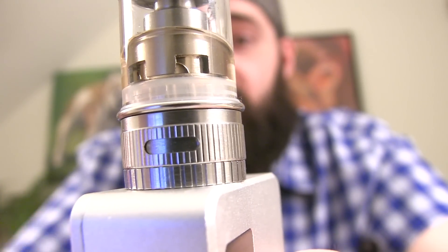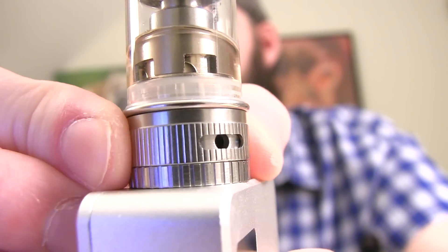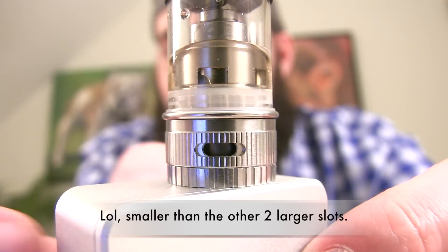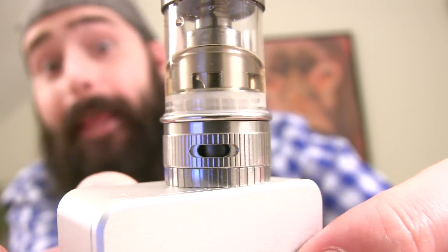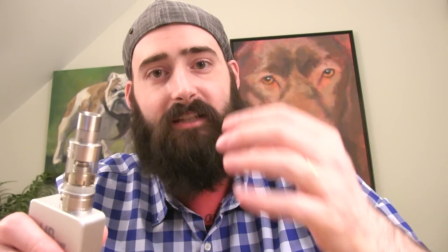You can also run this in another setting, so there are two different airflow configurations. You can adjust it to where you have just one 3mm hole on one side and one smaller slot on the other — I'm not sure why they did it that way, it's kind of weird, but I need to spend more time with it. The Version 2 has quite a bit more airflow at the base than the Version 1, which had four different airflow settings but only airflow on one side. Also, this holds 3ml of e-liquid versus the Version 1 which holds 2ml.